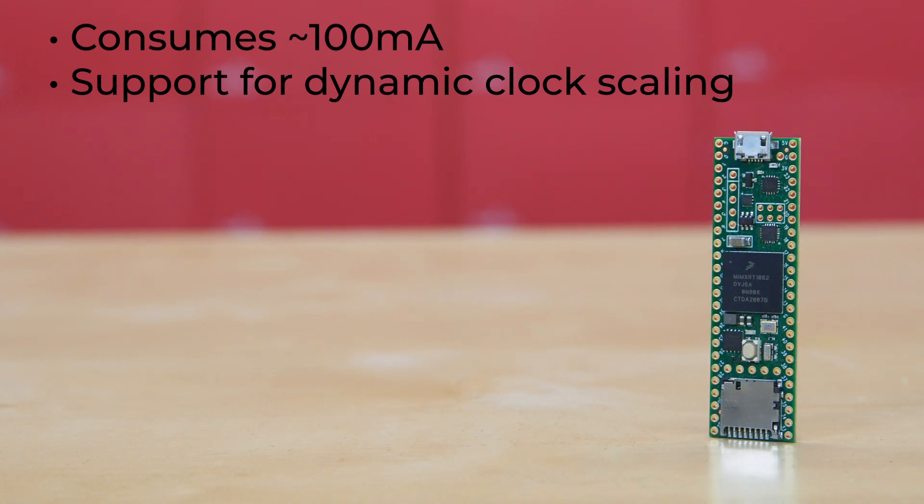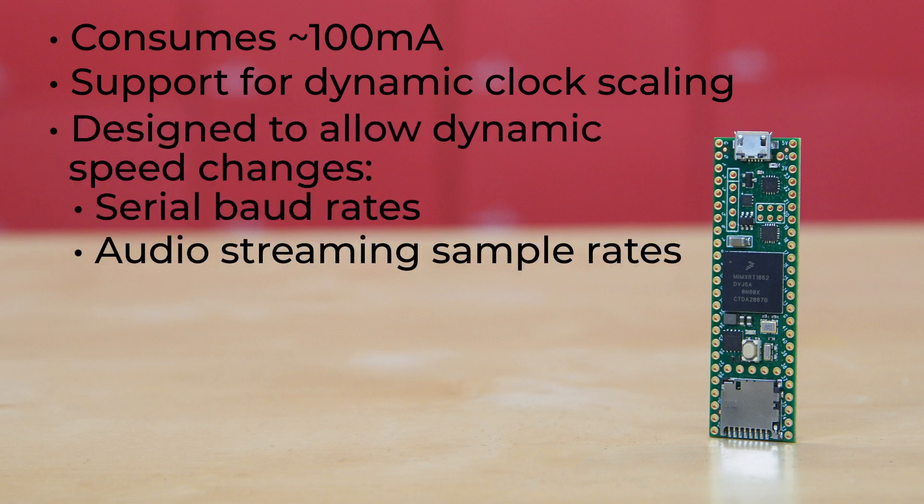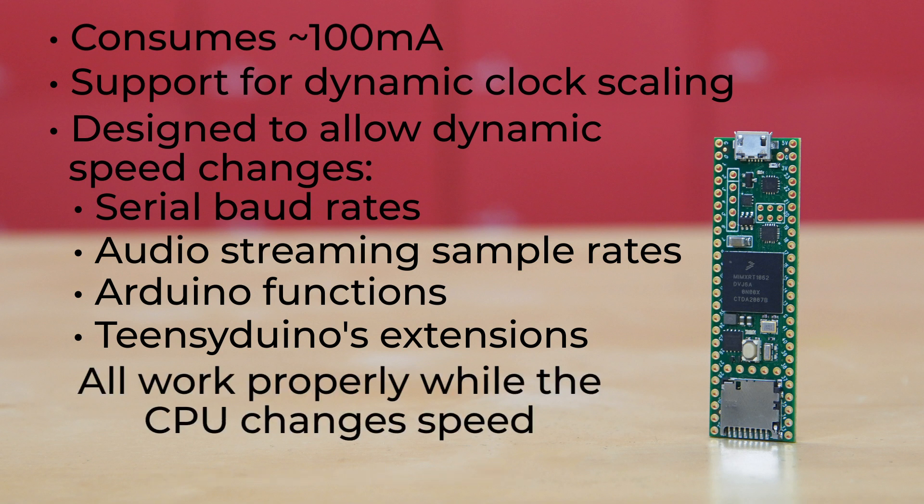Unlike traditional microcontrollers, where changing the clock speed causes wrong baud rates and other issues, Teensy 4.1 hardware and TeensyDuino software support for Arduino timing functions are designed to allow dynamic speed changes. So serial baud rates, audio streaming sample rates, and Arduino functions like delay and millis, plus TeensyDuino's extensions like interval timer and elapsed millis, continue to work properly while the CPU changes speed. That is crazy!